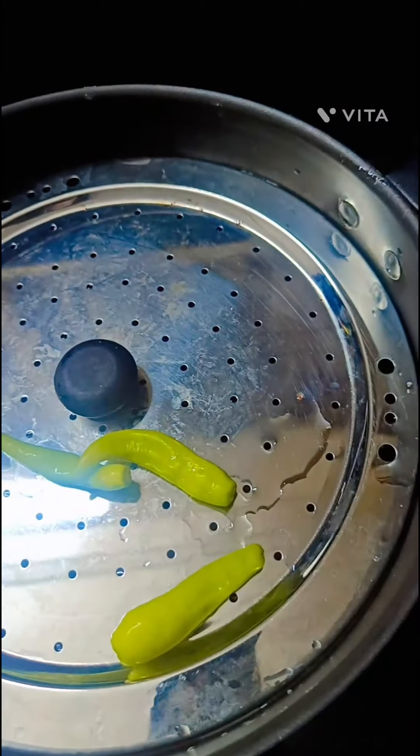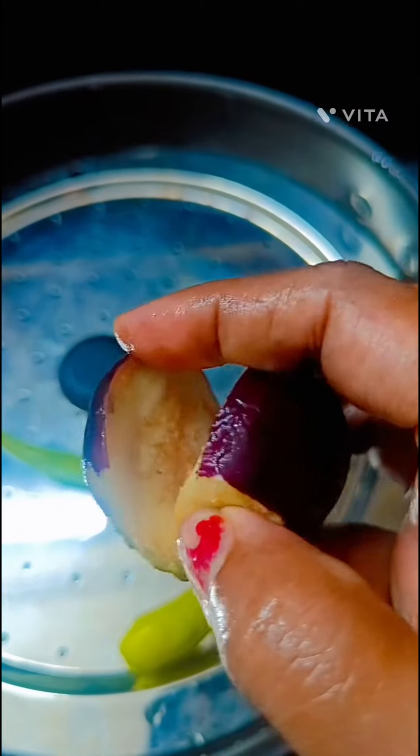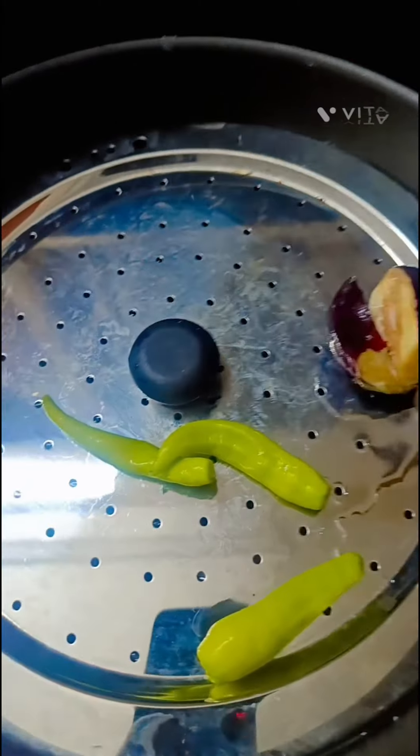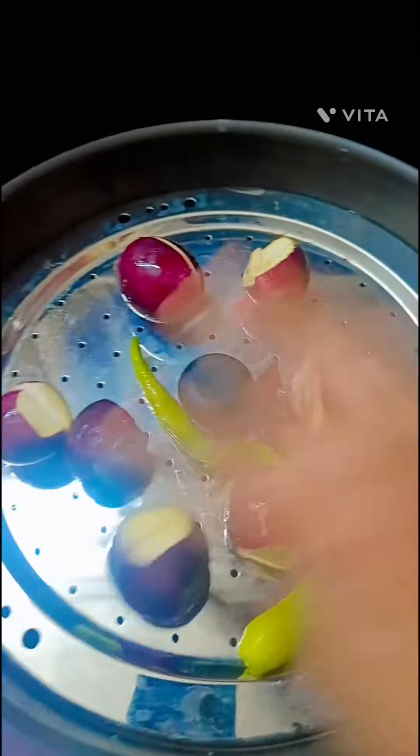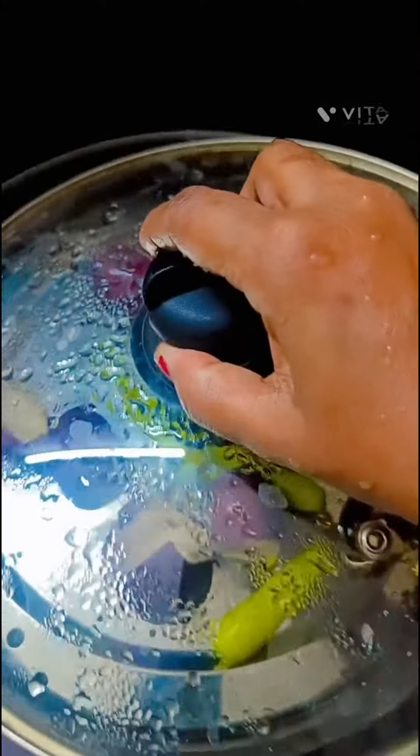The first one is the steak. The meat is not done with your own. If you want to try it with a little bit, you will put a steak on the edge of the steak.